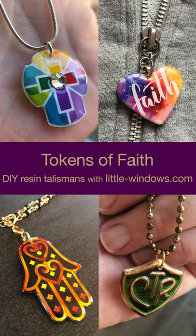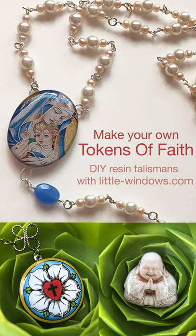A token of faith is a physical representation of something you believe in. It's something you can hold on to that can bring comfort. I'm going to show you how to make some of these talismans using photo paper and resin.